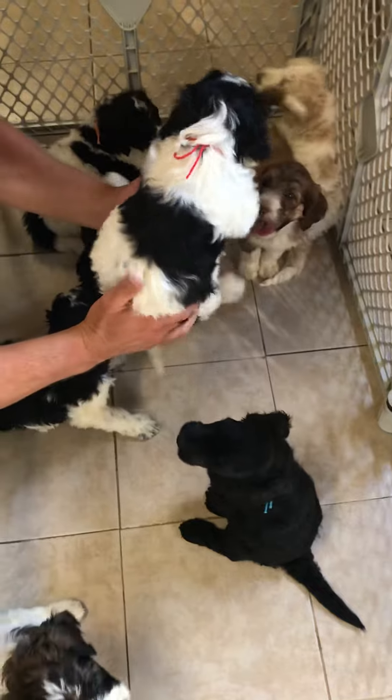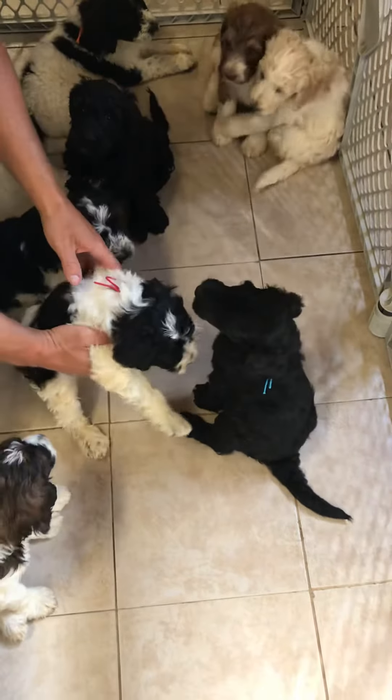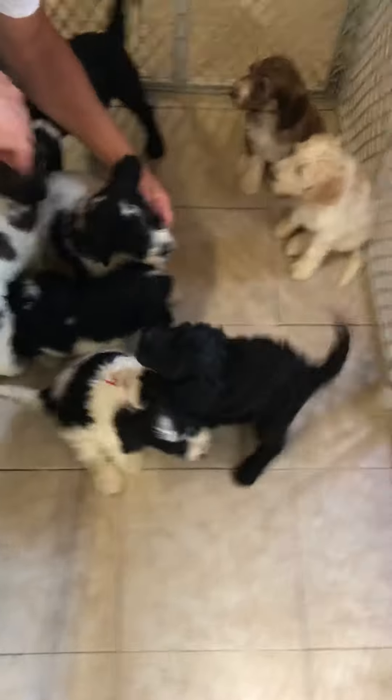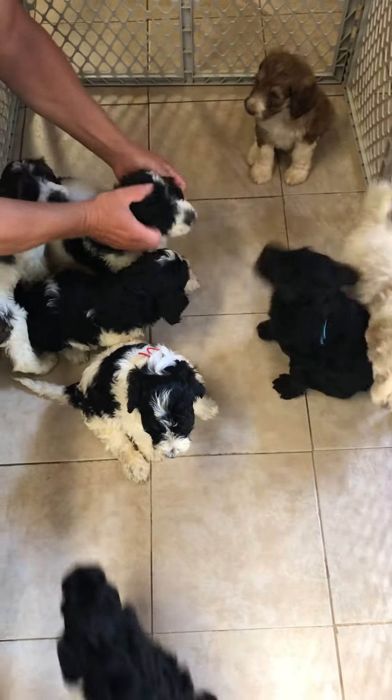This is the red ribbon male. Come on, lady butt. You're lazy, huh?